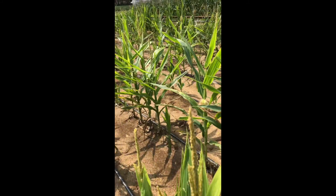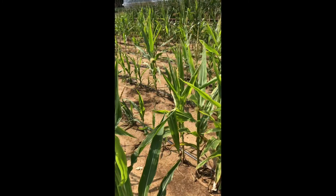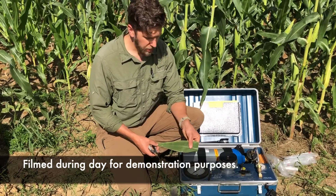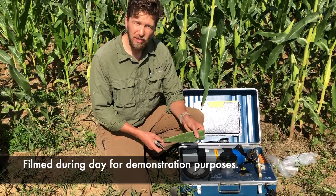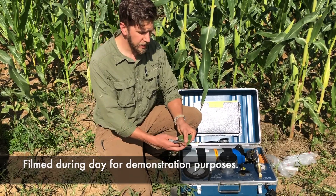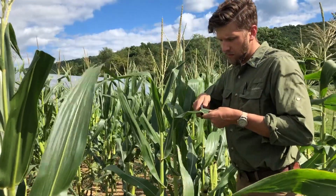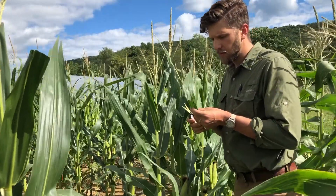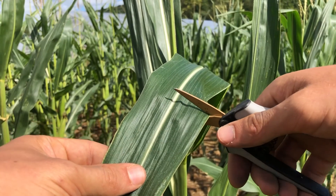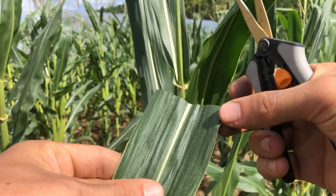Measurements at midday can also be taken to help understand the degree of water stress which plants are experiencing. To take our measurement, we want a very fresh leaf sample just harvested from the upper canopy of our plots, and we want to take this leaf sample with a very sharp set of shears, a razor blade, or a scalpel, so we get a nice clean cut across that leaf surface, which is very important in order to get a good measurement.